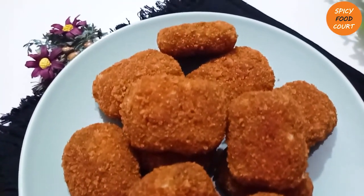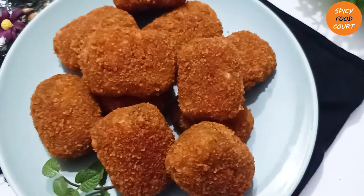Assalamualaikum everyone, welcome back to my channel. My recipe today is Vegetable Nuggets.